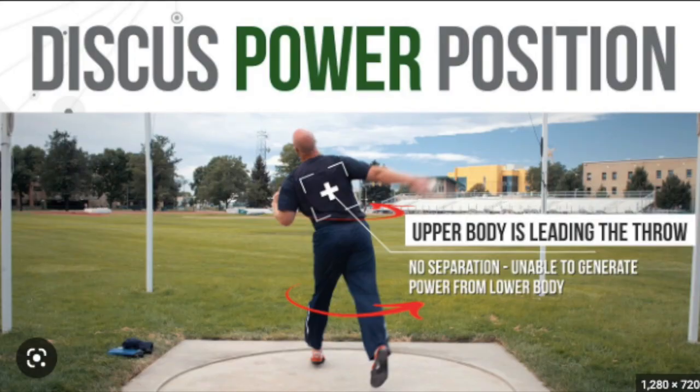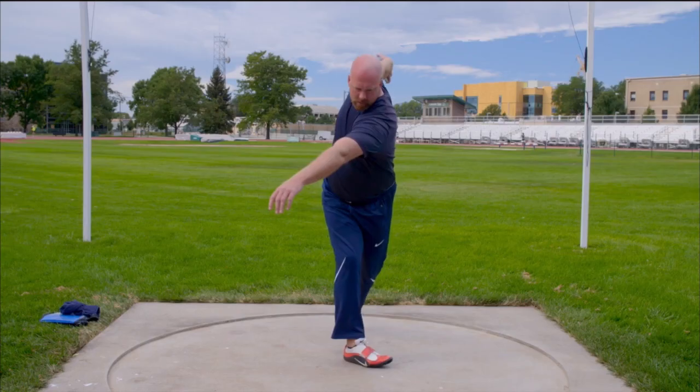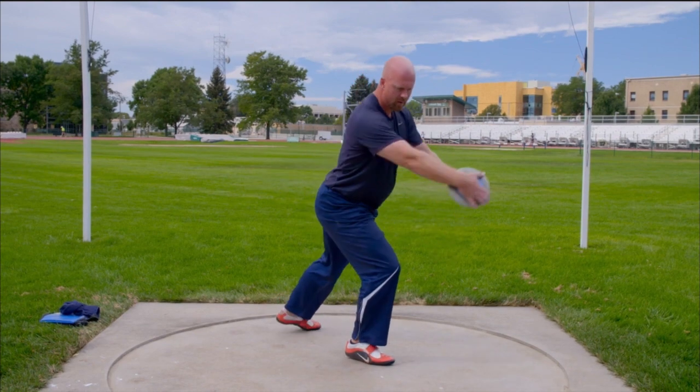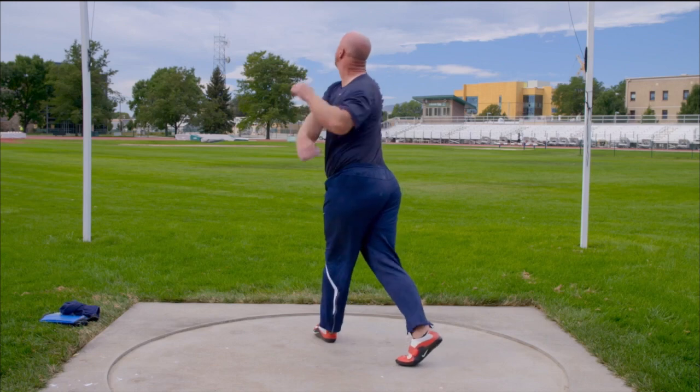Throughout this video, we will comparatively assess the subject's performance in relation to the Exemplar's performance. Firstly, we will delve into how the Exemplar allows for efficient and effective movement patterns, where energy is transferred smoothly from one joint to another, reducing the strain on individual muscles and joints.